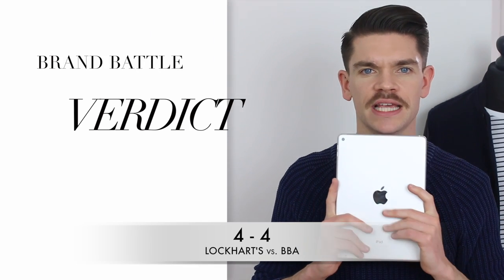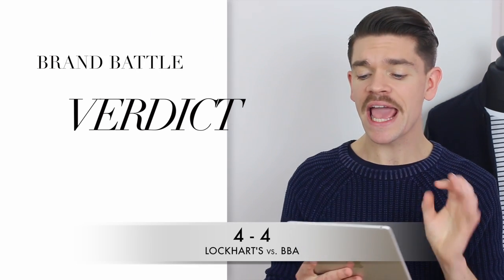Based purely on points, the verdict is a draw. I hate when this happens because I like a clear winner, but this just shows what happens in Brand Battle. If you were doing this yourself you'd have given a point somewhere else — it's so subjective: smell, consistency, what do you like? Hopefully this shows what you might have picked and what's more suited to you. For me, the Lockhart's one I will use for days on end and then wash my hair at the end — you can really rework it. The BBA one I can do for a day and then wash out, and it's slightly more versatile in that sense.